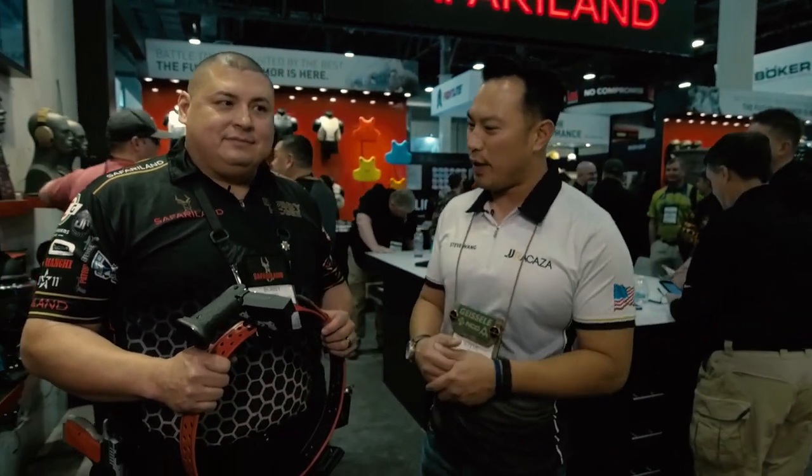Hey guys, Steve Wang here with Sierra Whiskey. We're at the Safariland booth because they have all these great new products out, and we have Bobby McGee here who's head of research and development. Welcome Bobby, thanks for joining us. Bobby's got this great new holster — so what do you have to show us?